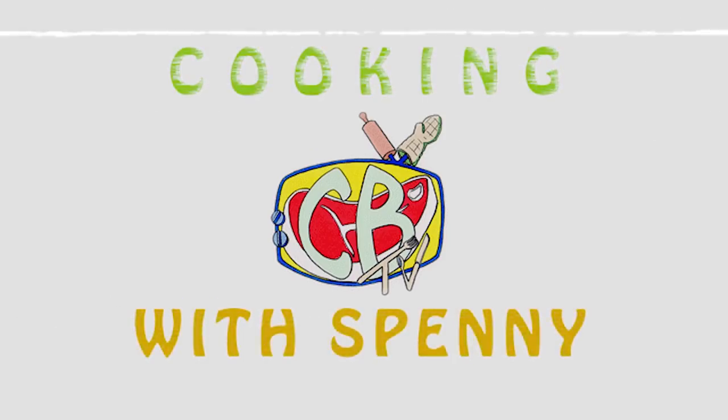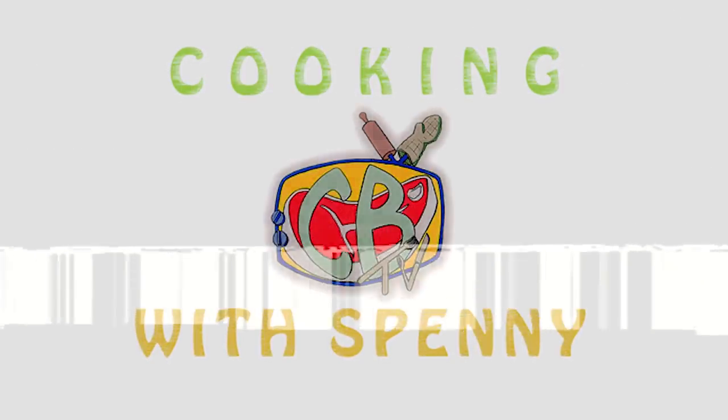Hello, and welcome to Cooking with Spenny. Today we're going to be cooking a CB favorite, shakshuka. It's a very delicious Mediterranean dish of eggs stewed in a very flavorful, robust tomato sauce.